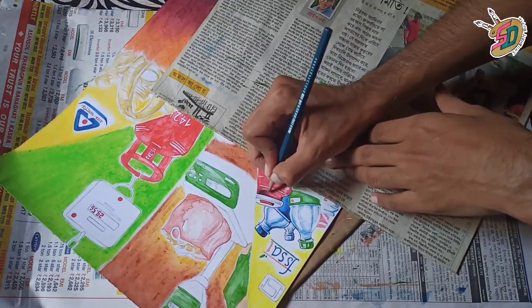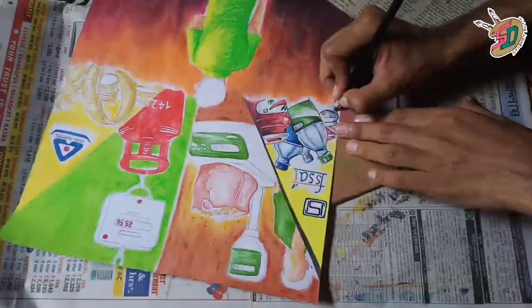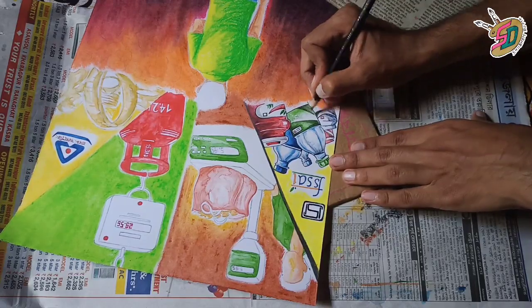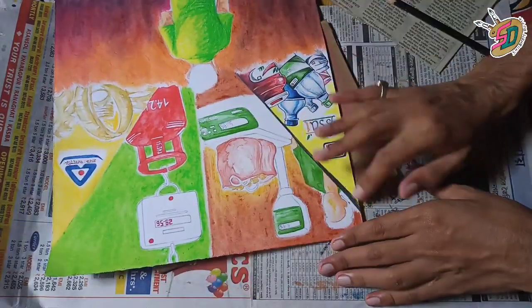You can shade with the 6B pencil and 8B pencil. You can use color and I have a pencil highlighted. You can use gel pen and you can use color.